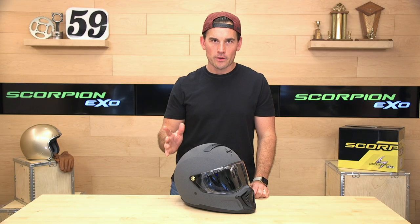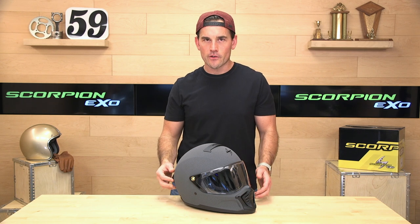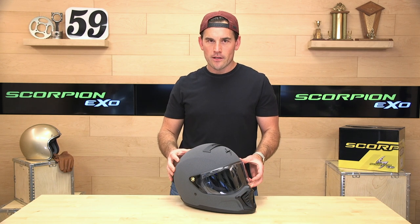This helmet's polycarbonate, or plastic, rather than a composite fiberglass. So polycarbonate means less money, a little bit more weight. This helmet is just over $200, like $204 at the moment. At 3 pounds 10 ounces, it makes it not the lightest helmet, but it is one of the coolest-looking.